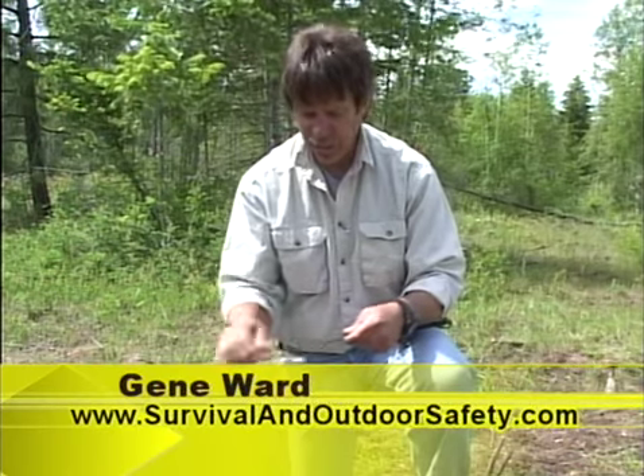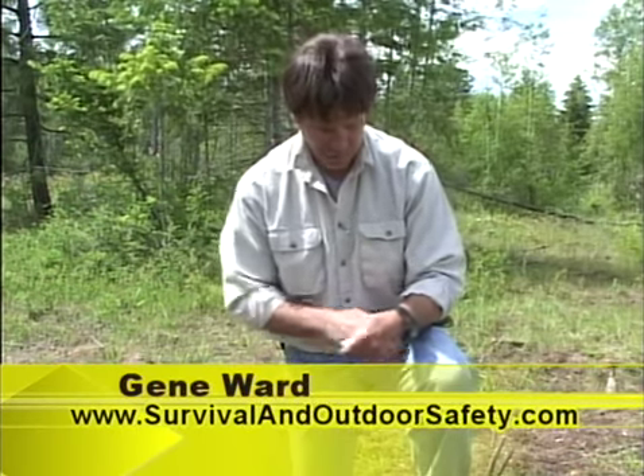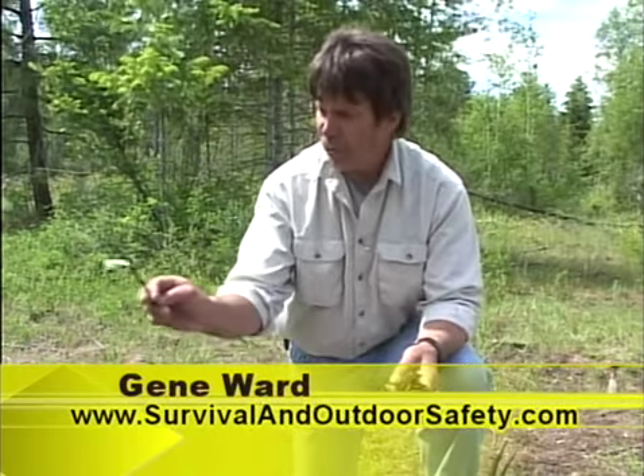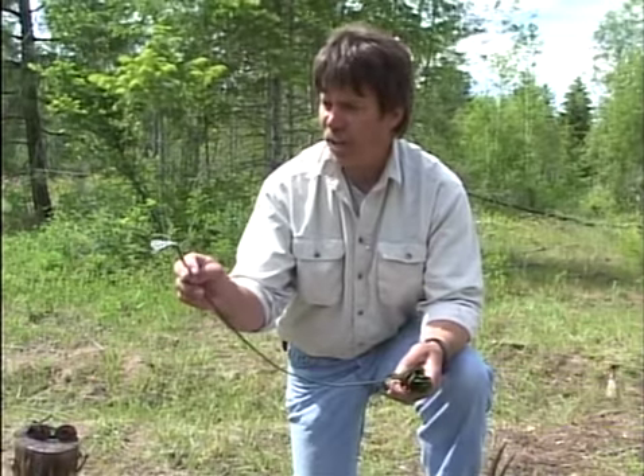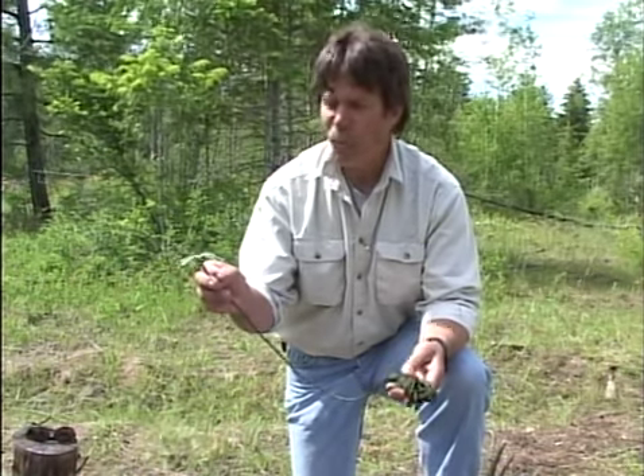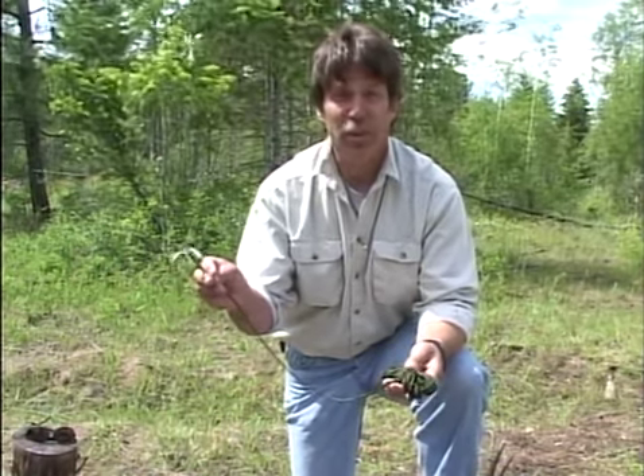I generally recommend about 50 feet of this, which is this little bundle right here. With the seven strands of inner core and the casing, you're actually talking about 400 feet of usable rope.